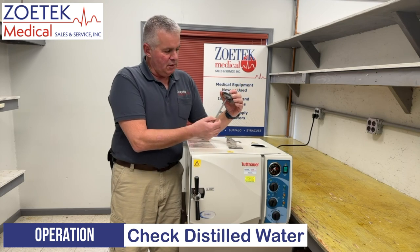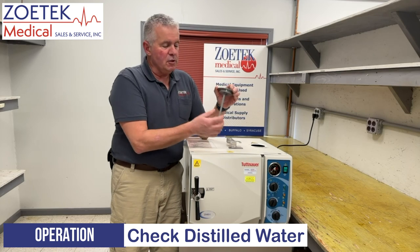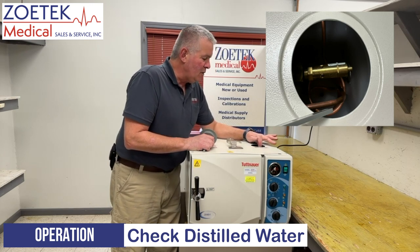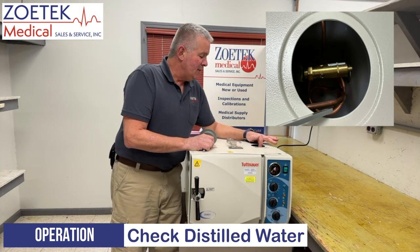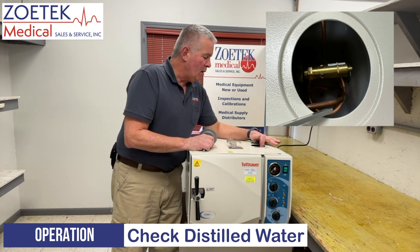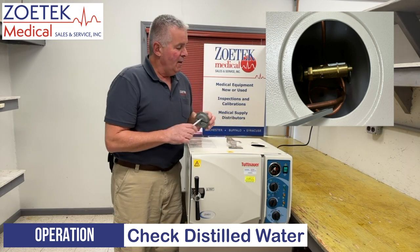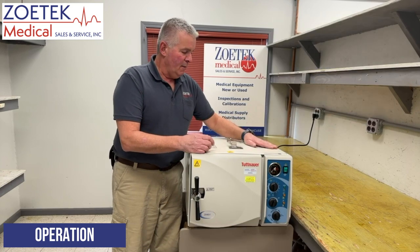I find it difficult to see the water level because the water doesn't leave a really obvious mark. So what I like to do is look down inside here — just a couple inches down from the top there's a cylindrical valve with what looks like a keychain ring on it, and that is our safety valve. When we put water in here, we want the water to be up just to the bottom side of that valve. That would be a normally full water level. Again, only distilled water. Then we put our cover back on.